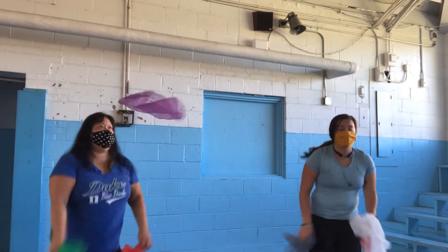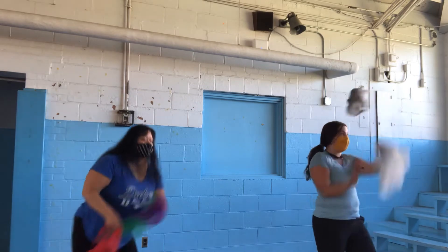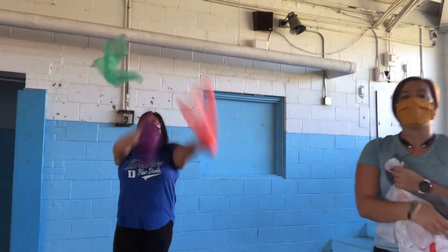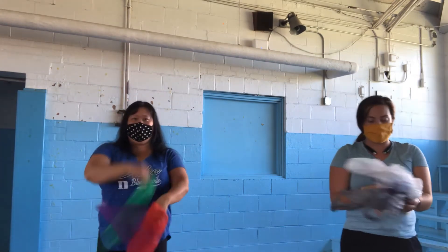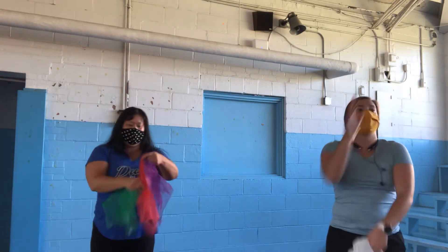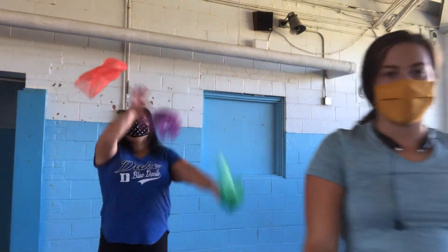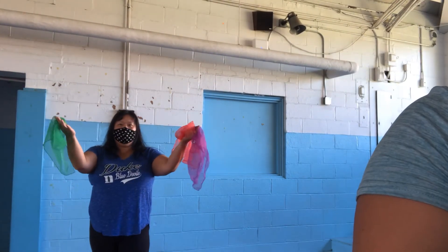Ms. Creech is not very good at this, but that's okay — we're going to try. Awesome. See if you can practice that for five minutes and see how many times you can tiger, elephant, and catch. Awesome job, Ms. Glenn.